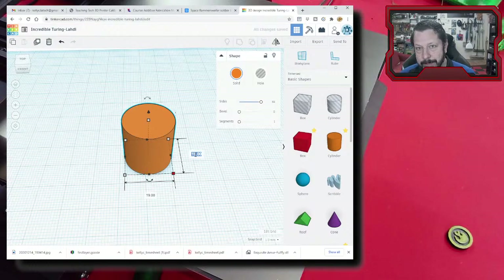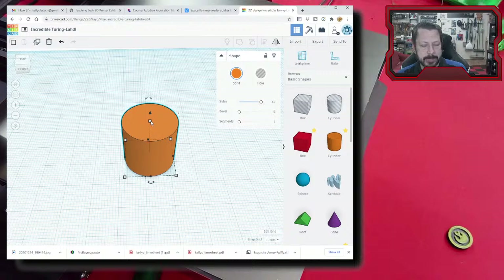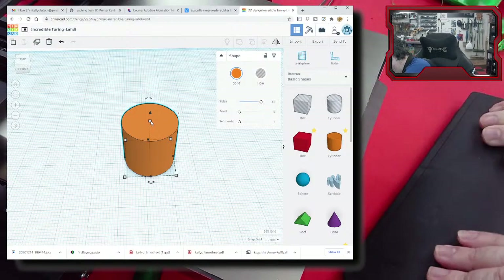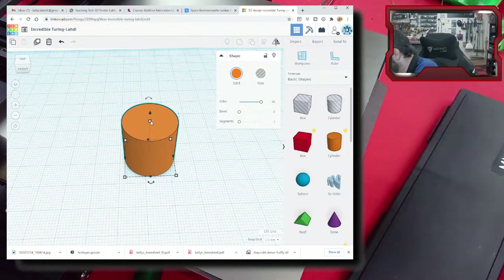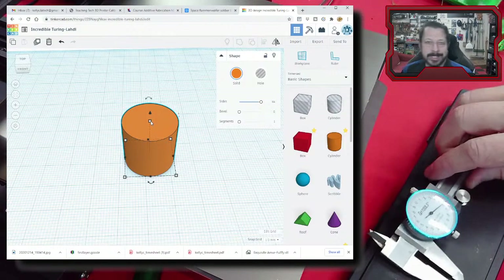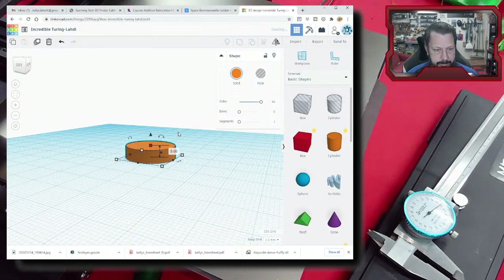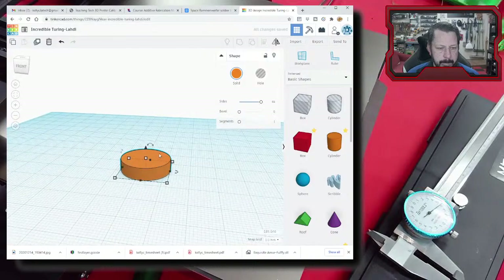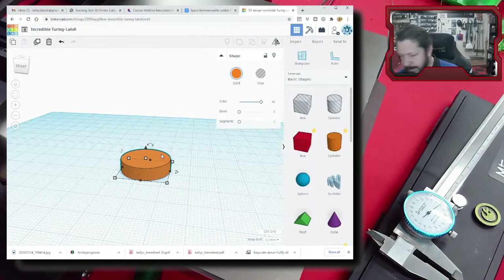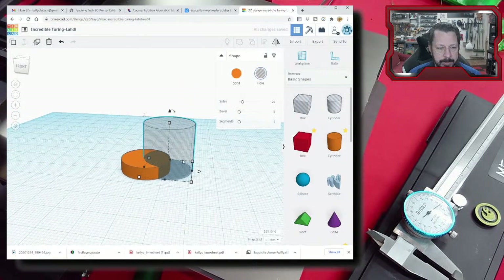To create a rim, we use a hollow piece and subtract it. I'll make the hollow cylinder 18mm by 18mm, then select both pieces and use the align tool — pressing L — to perfectly center the hollow piece over the solid part. Right now it's cutting all the way through, so I need to raise the hollow piece up. I want a 1.6mm rim, so I'll set the hollow piece depth to 3.4mm from the bottom, giving me the right rim height. Let's make sure the height is a multiple of 0.2mm.